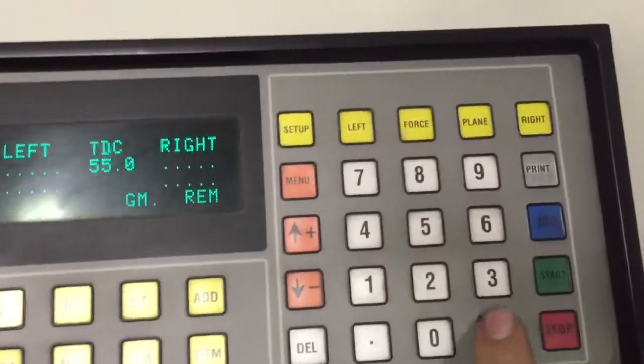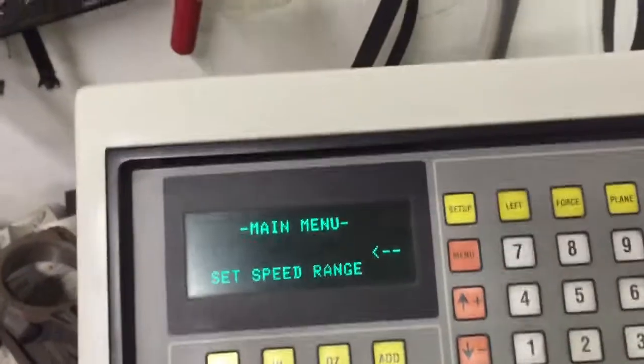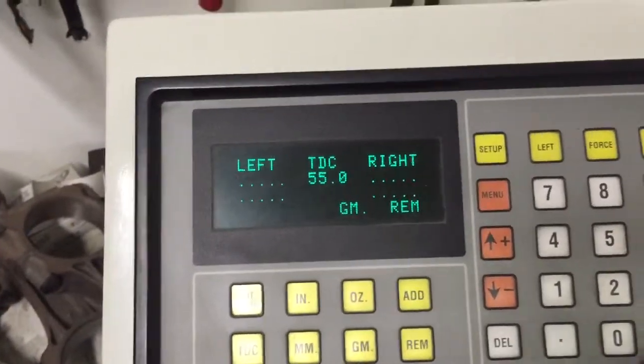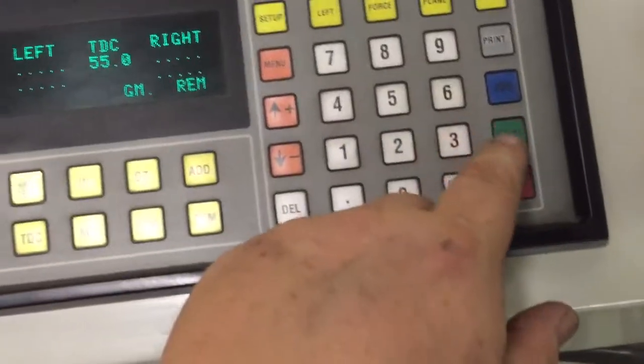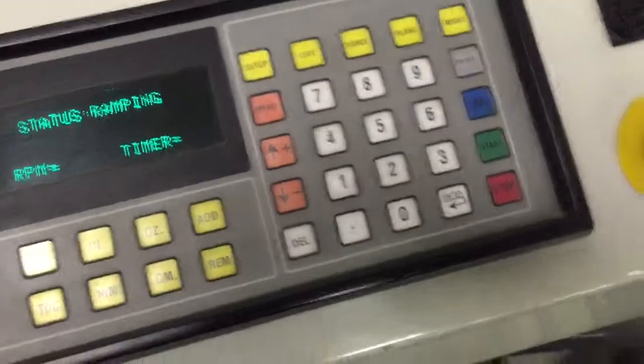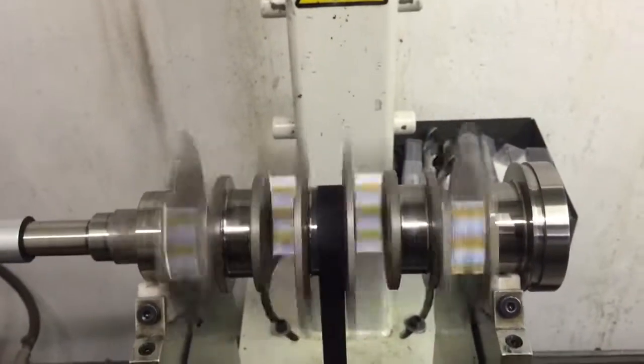Let's go ahead and set our tolerance here — we're going to set it to one tenth of one gram. For reference, a dollar bill weighs about a gram. Let's go ahead and spin this thing up to just under about 750 RPM.